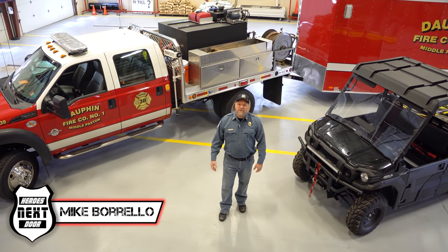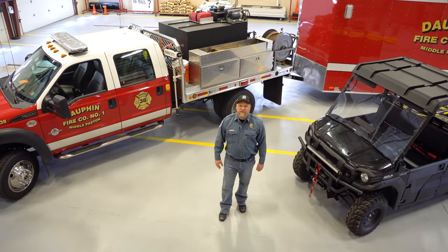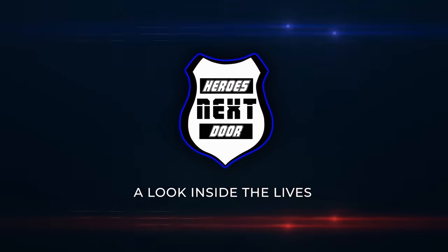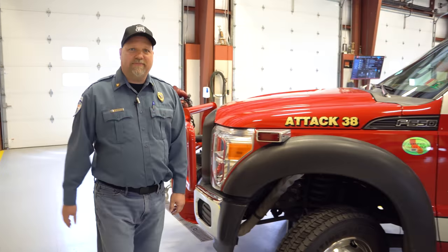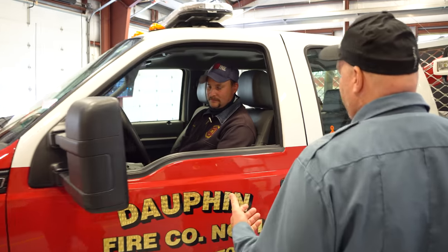Welcome back to Heroes Next Door. Today on Station Rigs we're at Dauphin Middle Paxton Fire Company just outside of Harrisburg, taking a look at their TAC 38. To help us go over this truck, I want to introduce you to my good friend Shane, who's the assistant chief. Hey Shane, thanks for inviting us out here. Thanks for coming — this is a beautiful piece of apparatus.